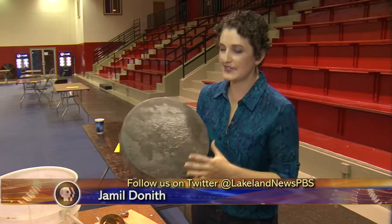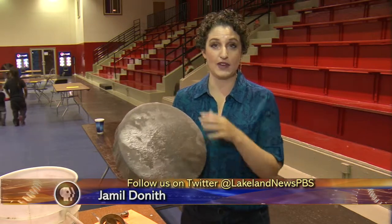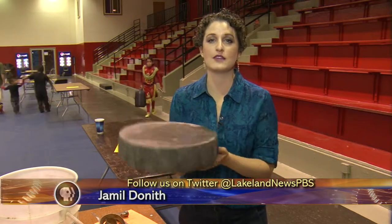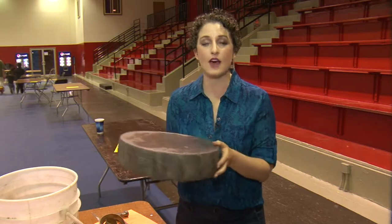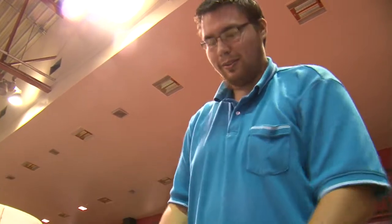Now that the drum is complete, it's still not quite ready because it's still wet, so it has to sit out and dry. But you can't put it outside, otherwise it might dry too quickly and then rip, so it will sit inside for a few days. When it dries, that's where you get the sound from, when it comes to life.